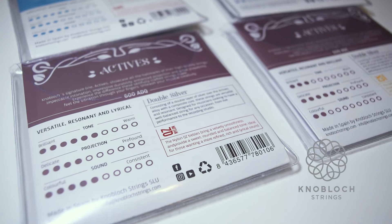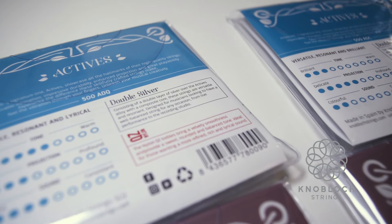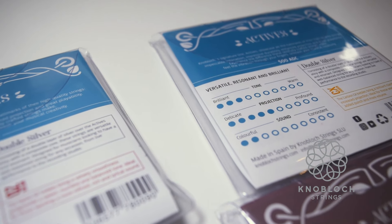A very nice detail I find is that they include a little legend in the sets. For someone who has never bought these strings, it gives a better idea of what they're buying. It shows the tone — whether it's more brilliant or warmer — the projection, whether it's more delicate or more profound, and the sound, whether it's more colorful or more consistent. I think it's a really nice detail, because if you've never bought any of those strings, you have an idea of where to start.